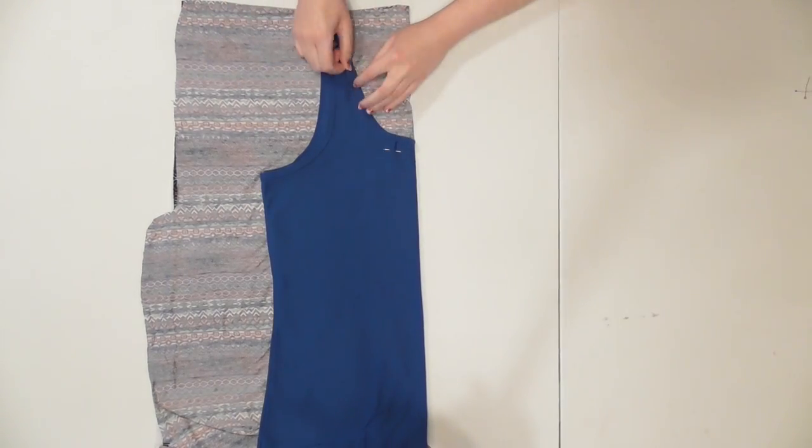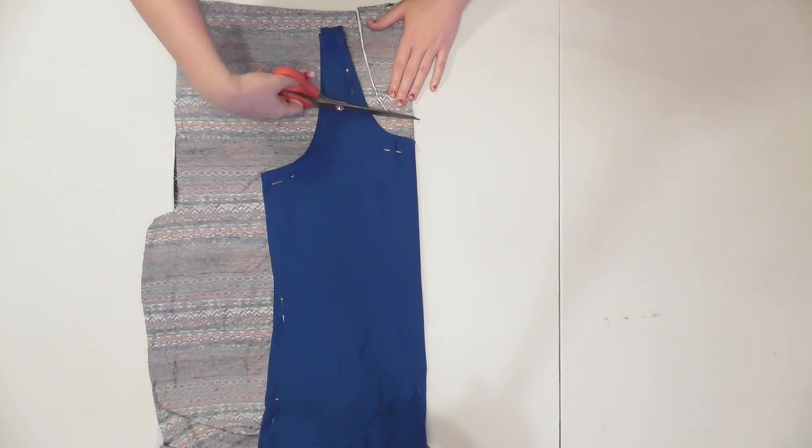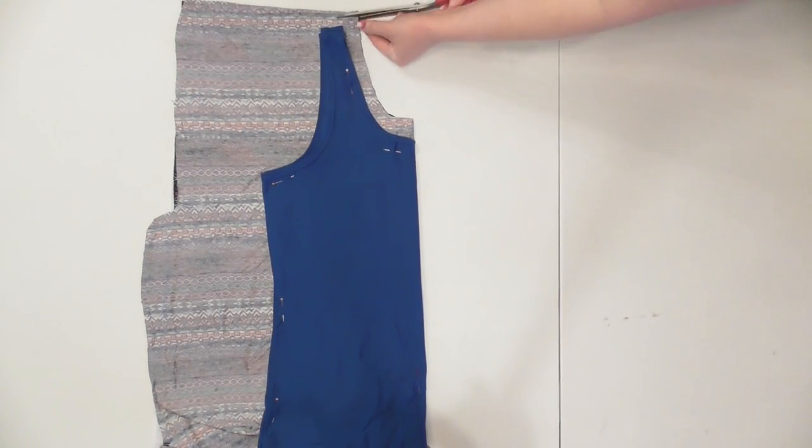Lay the tank top onto the fabric so that the fold of the tank top lines up with the fold of the fabric, and pin it into place. Begin cutting your top out along the shape of the neckline, and make sure to cut at least a half inch larger around all the edges to allow room for seam and hem allowance.